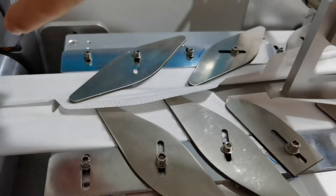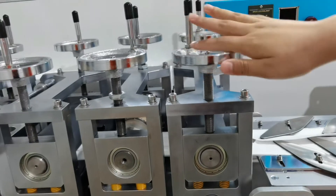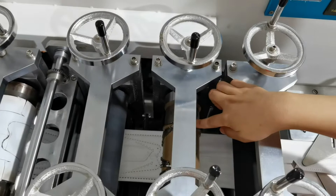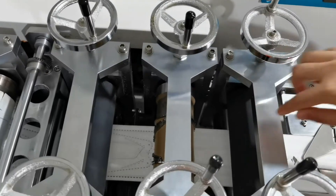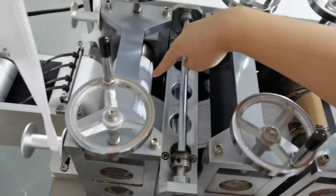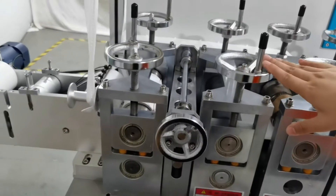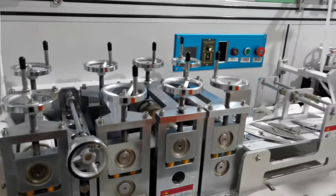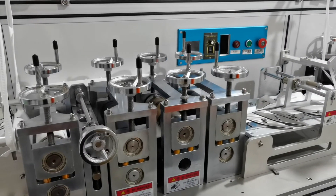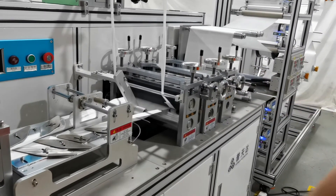This section is for the inner mask mold. This is the mask mold, and these two are the guide rollers. This section is driven by one single servo motor, and this one is also driven by a single servo motor.